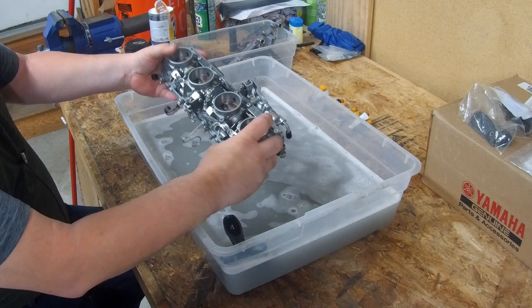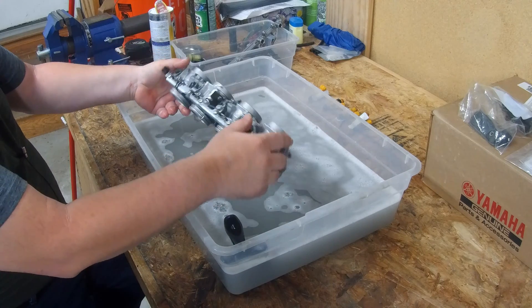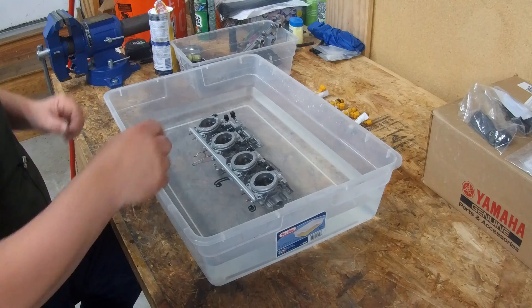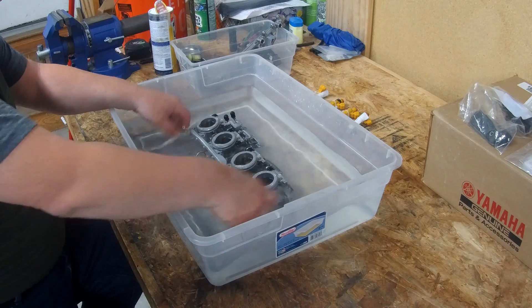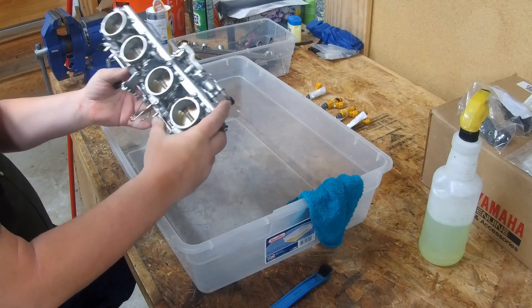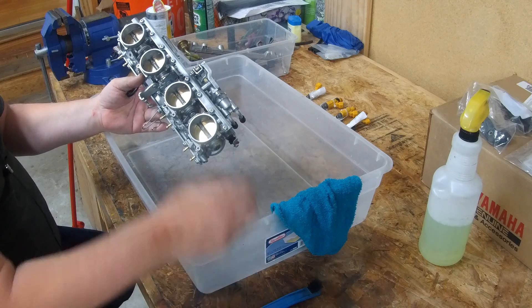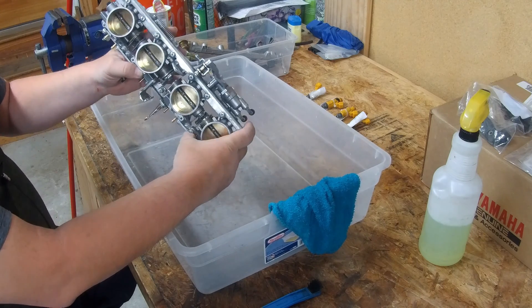Let's dry this off, give it a good rinse, and put it back together. Now we're washing the throttle body in clear water and just giving it a good thorough rinse. After the bath I gave it a good cleaning with a rag, a stiff brush, and some regular cleaning soap, and I was able to get it really clean.